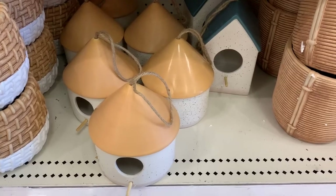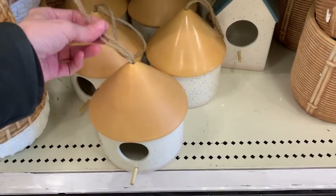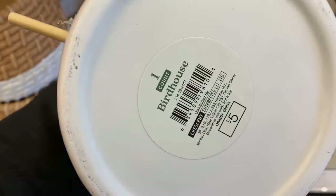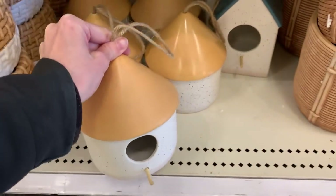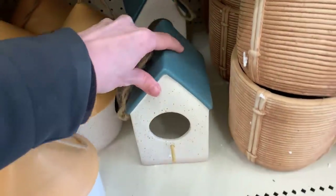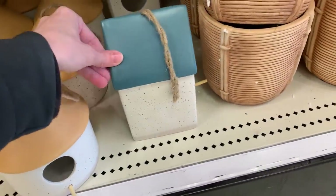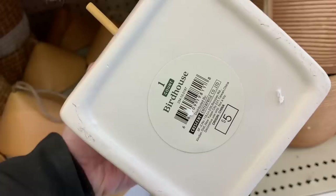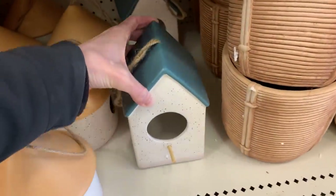I love these ceramic birdhouses. They are actually meant to be used outside with real birds, but you can use them inside as decorative pieces too. Two styles here: one that's round with a gold-colored painted roof, and a rectangular-shaped one with a blue roof. These have nice big openings on the front and little wooden perches. I think I might get one or two of these and put them up in my yard.